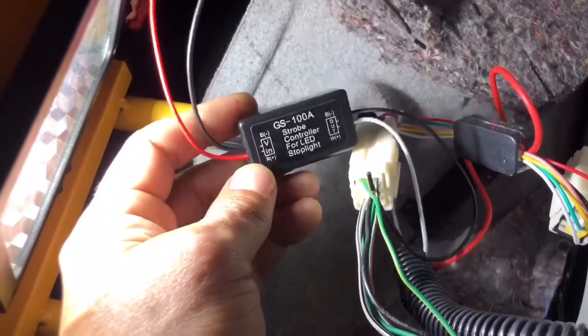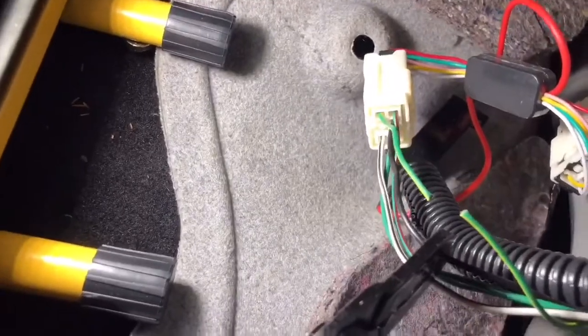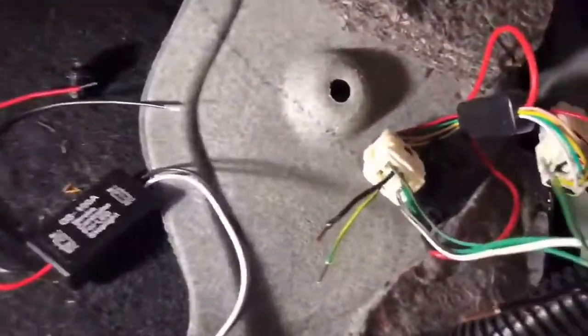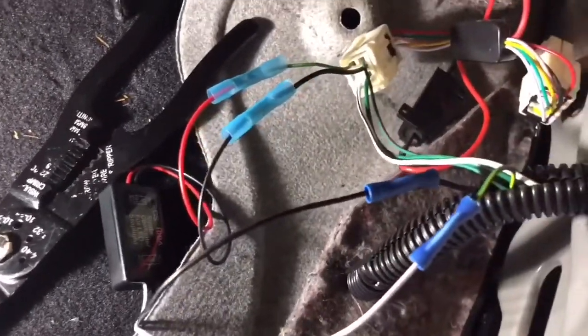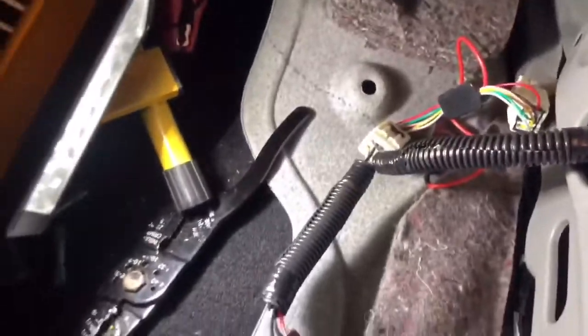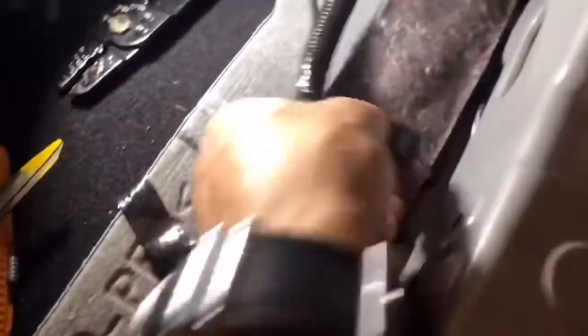Before you put it in wrong and blow it so it doesn't work. We got the joints done — there they go. They came with these; I guess you can crimp those. Before we got it all spliced up, let me take it all apart. Get it clean, and then I'll probably tuck it in or tape it up.